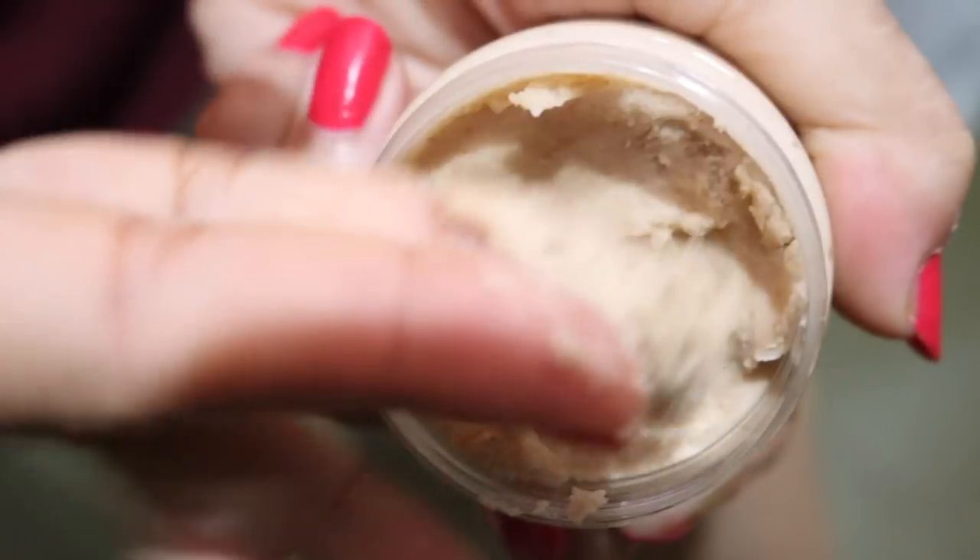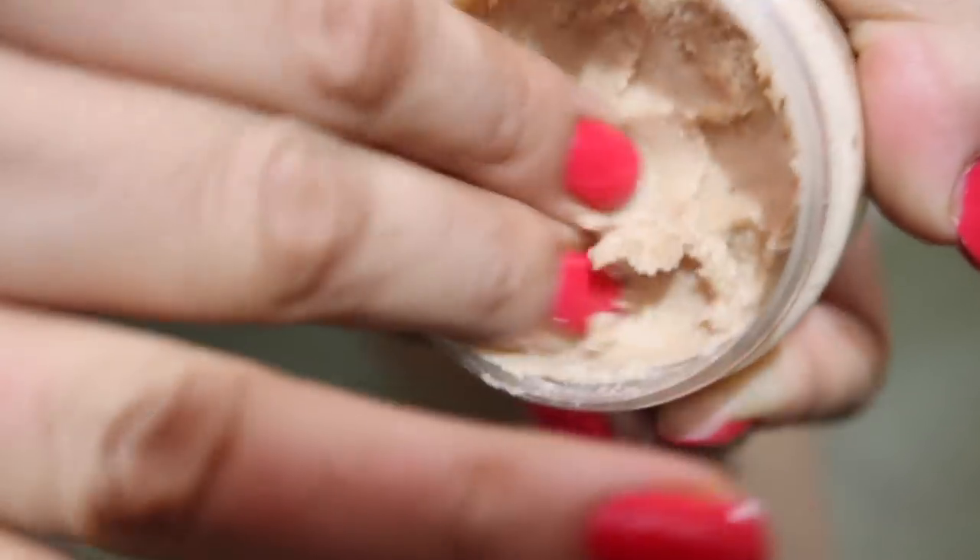Before you start shaving, make sure to wet your skin with warm water. Apply the homemade shaving cream and gently rub for a minute with your wet fingers. This will exfoliate and soften the hair, and open up the follicles. Add a little more water to create a lather.